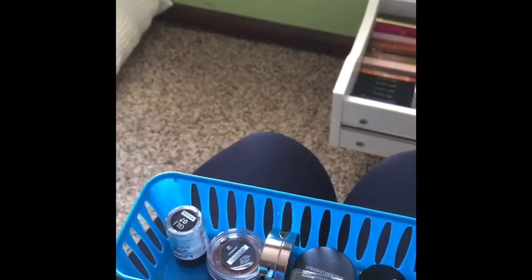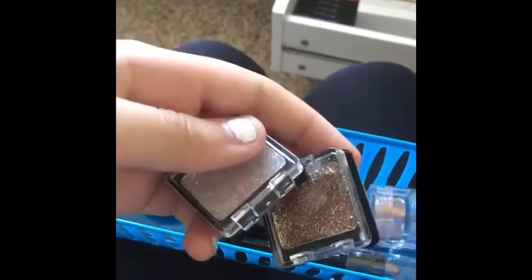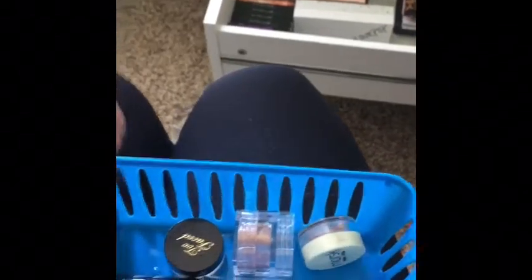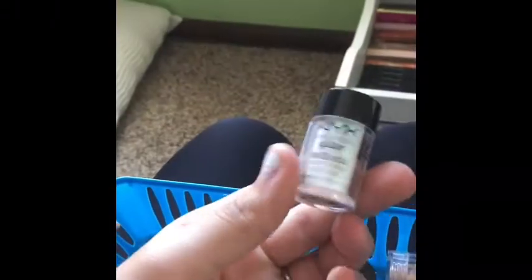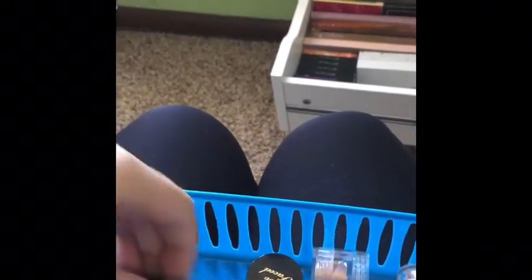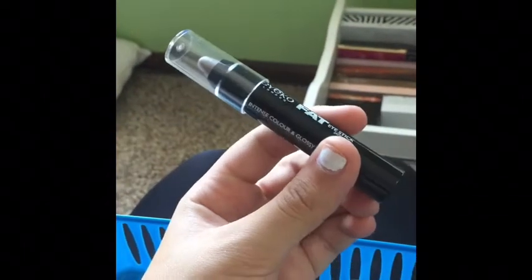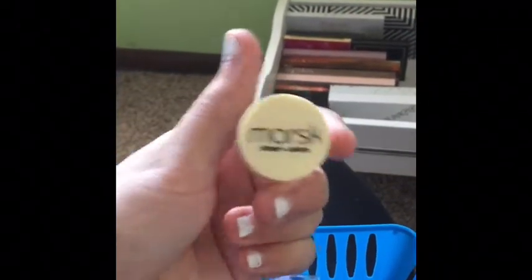I have some Maybelline and some Wet n Wild little glitter ones. I have a couple of the Bare Mineral ones — they're really good. I have a NYX glitter and one from Urban Decay — this is Half Baked. I have a little eyeshadow stick I got from an Ipsy that I don't use, and another little eyeshadow from Ipsy in the shade Toast that I actually want to try — it seems really pretty.